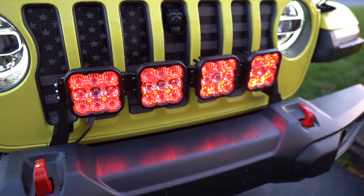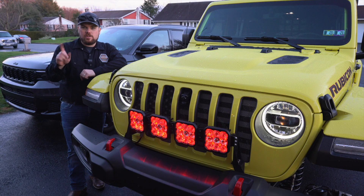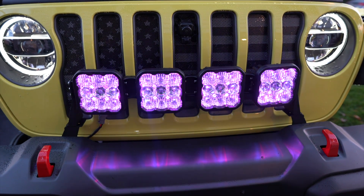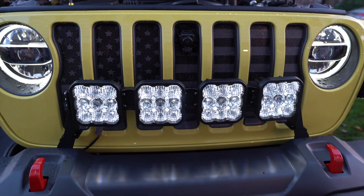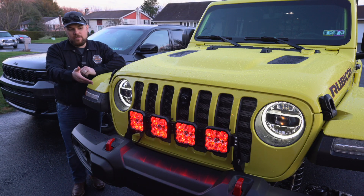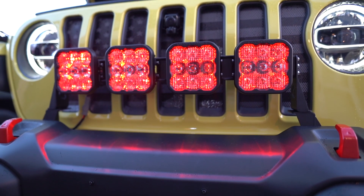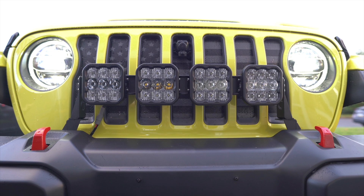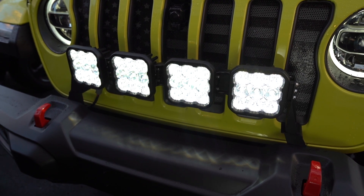We've got all four of them turned on with the backlighting. There are nine different colors, and the way you change that is just tap the switch a few times. As long as you double-tap it on and off within a few seconds, it changes the color, and when you turn it on normally, it'll keep that color. I've got the red here to match the Rubicon red accents — I absolutely love the way that looks. It looks killer just as an accent piece to the Jeep.